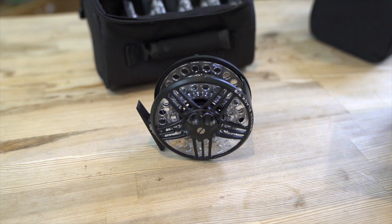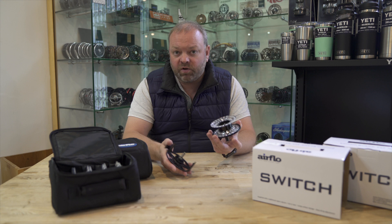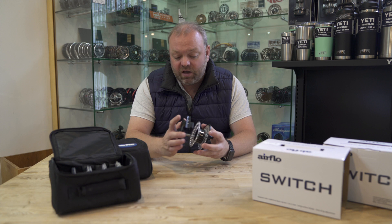There's a large, easy-to-adjust drag knob on the back with a decent amount of stopping power — plenty enough for trout, that's for sure. To release the spool, there's just a little pin: all you do is pop that across, off comes the reel face, and then you can simply remove the plastic cassette.